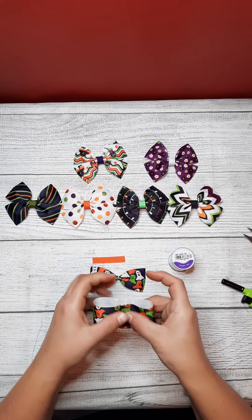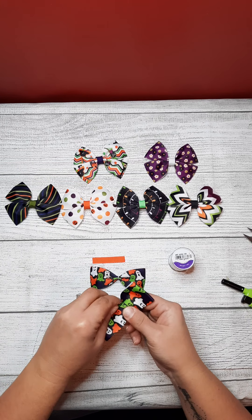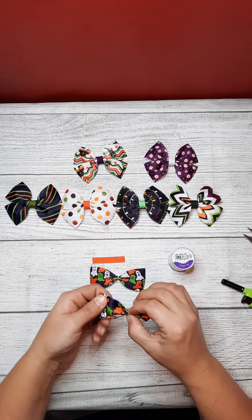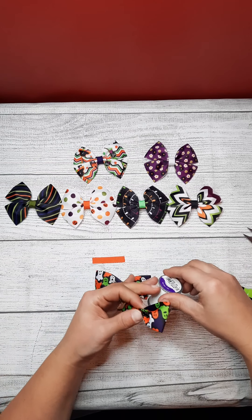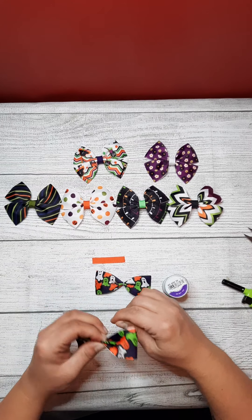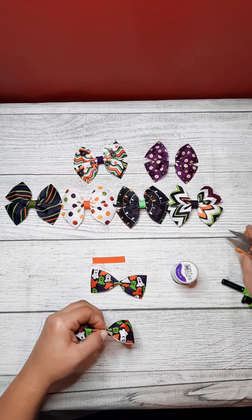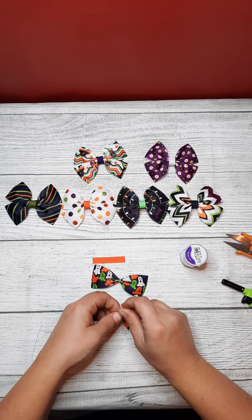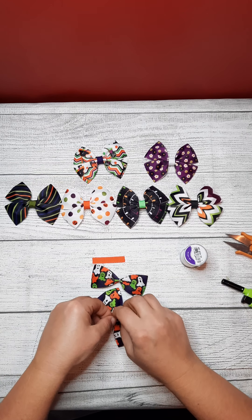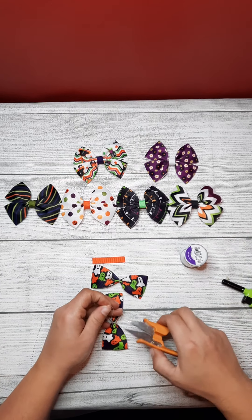Do the same for your second strip. Fold up in the middle and then bring the edges up. And I just tie my thread, do a few knots, and trim off the excess.